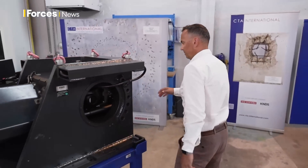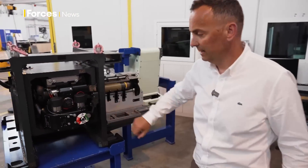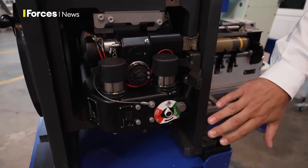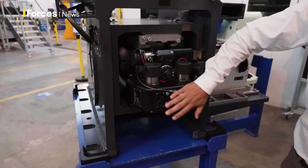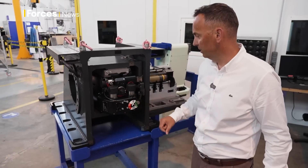And if we come around the back, what you can see is the breech assembly here at the back. One of the main advantages of this weapon system is an extremely low turret intrusion. This is the back of the weapon. When the system recoils, this comes back 50mm — 2 inches.